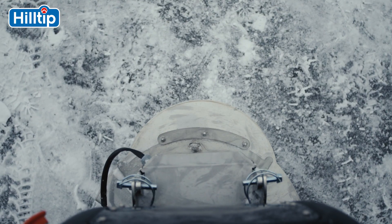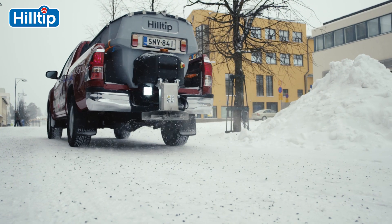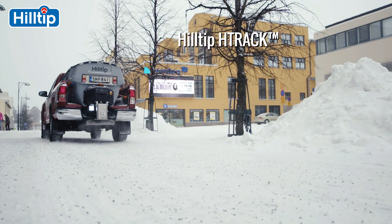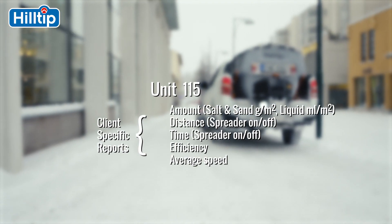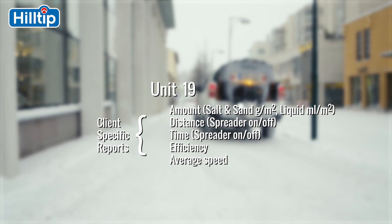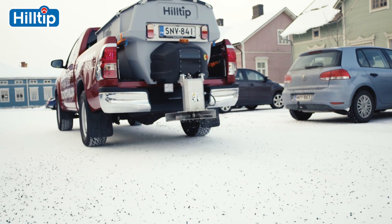The controller system also collects and saves essential data to a USB memory, and has an option to automatically send data online to the Hilltip H-Track system, allowing you to track and create reports on salt usage, time and routing efficiency for every route and parking area.